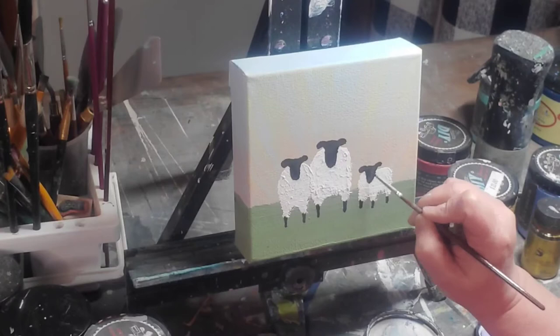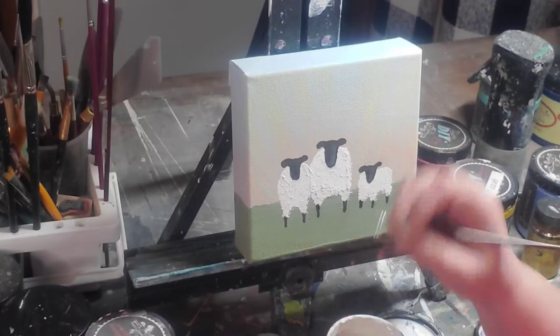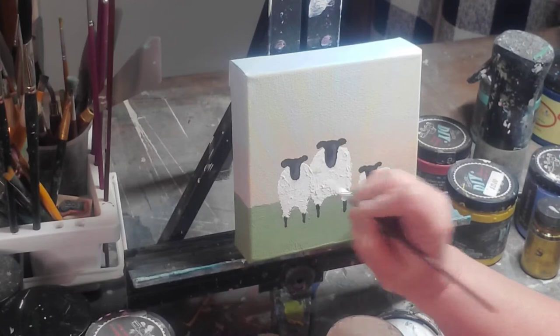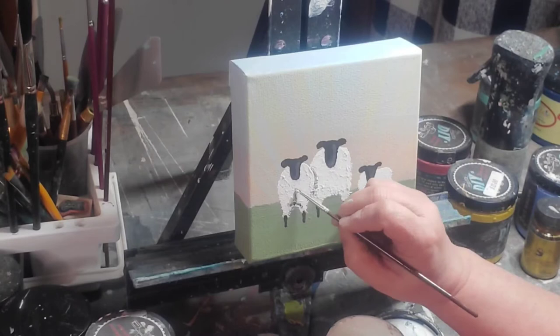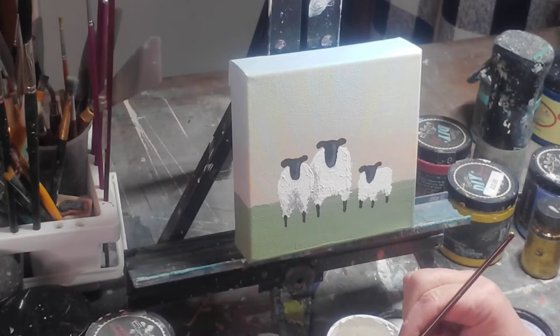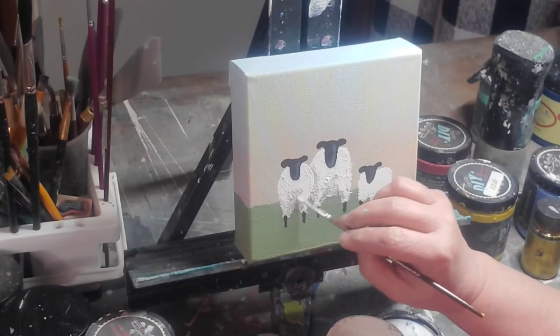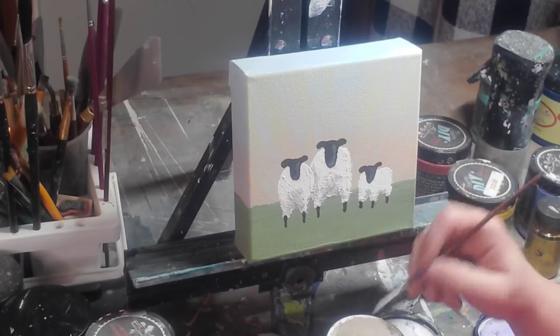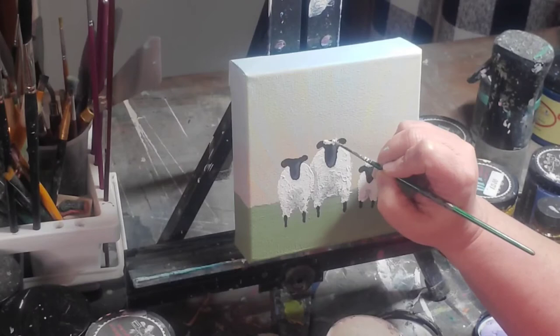We take a little White Swan mixed with black and add a highlight on the side of each face that would catch the most light — doing this to all three sheep. Then we go in and add a slightly darker area between their legs where they've had a little dirt from laying in the grass and mud. I'm also adding a shadow where mama sheep is snuggled against daddy sheep, using White Swan with just a touch of Little Black Dress — it's very pigmented so you don't need much.